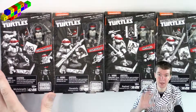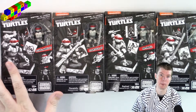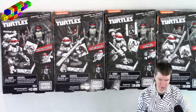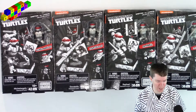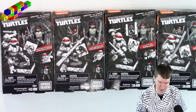Hey everybody! Welcome back to Brick Building Fun! Today, I have a cool thing to show you. I found these at the $5 store. They were $3 each. I looked online and they're like $12 to $30 each.